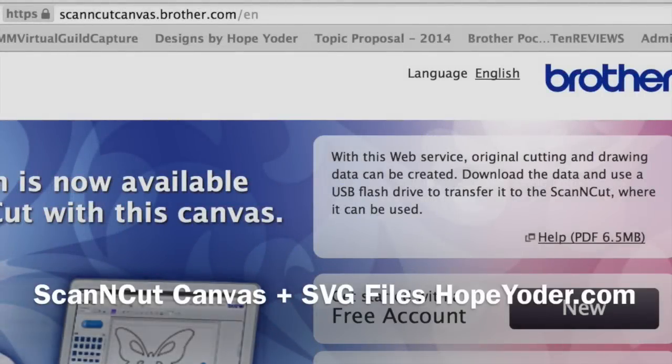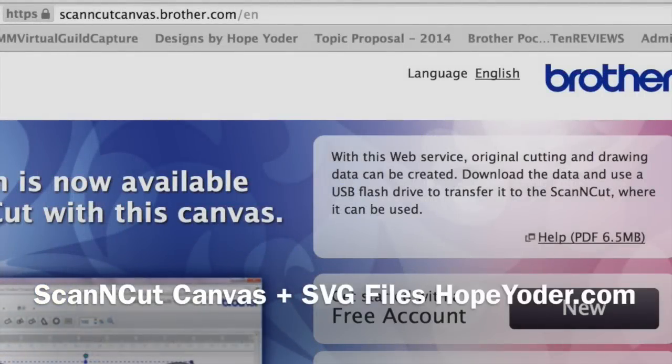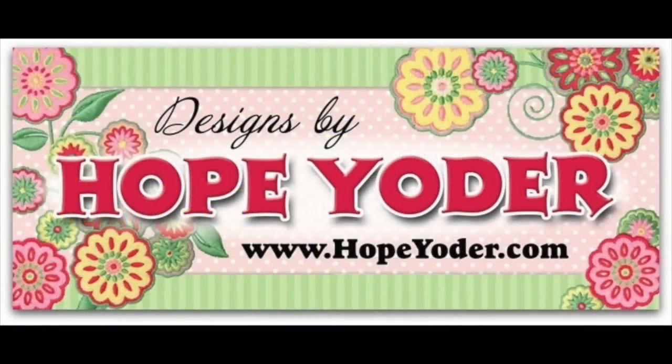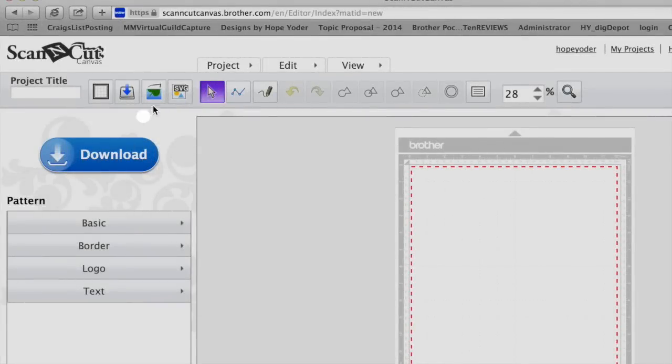Hi, welcome to HopeYoder.com. Today we're talking about importing SVG files to the Scan and Cut Canvas. Log in to the Scan and Cut Canvas. From there, you'll look for the icon that says SVG. This is where you'll import SVG files.